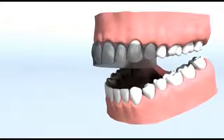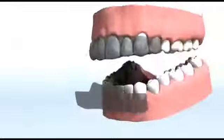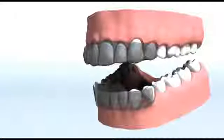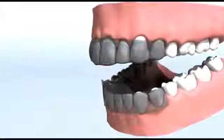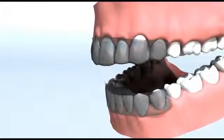Fold all the edges behind your teeth to help keep them in place. Repeat the process with the lower whitening strip by applying it to your lower set of teeth. Using a mirror to line up the strip with the edge of your gum line, apply a gentle pressure to help hold the strip to the shape of your teeth.